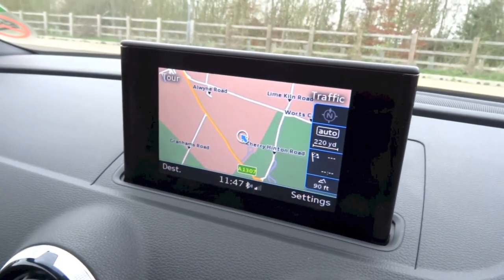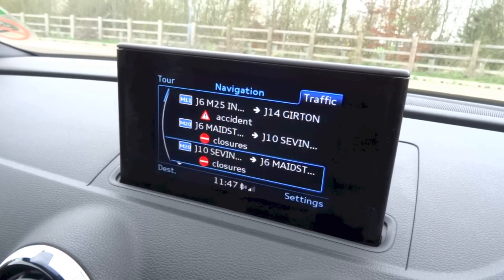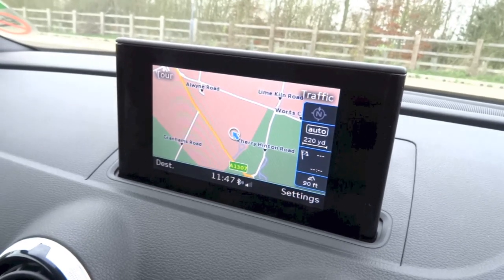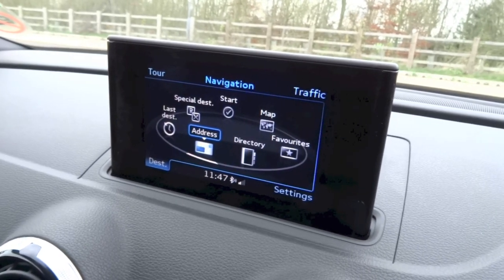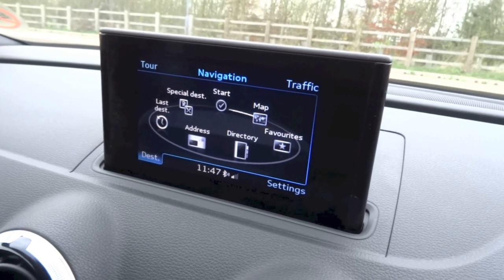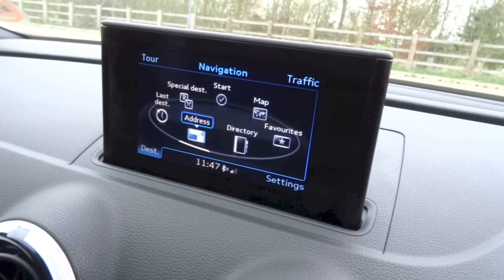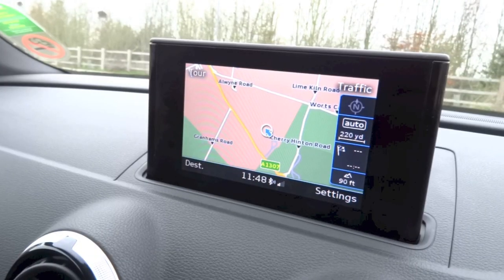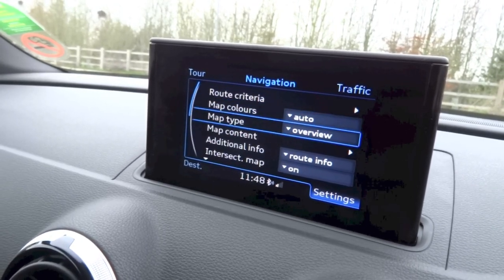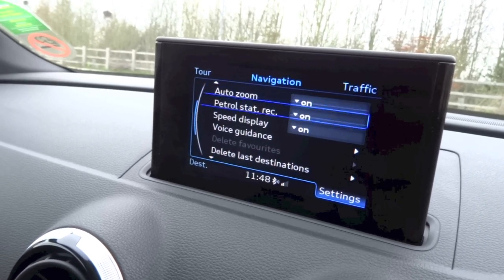For traffic, hit the top right button, and right here you do have a list of your traffic information. For destination, hit the bottom left button. Right here you can enter an address, look at your directory, favourites, view the map, start your guidance, look at your points of interest, last destinations and all that. For settings, hit the bottom right button. Right here you can set your route criteria, map colours, map type, map content and all that.